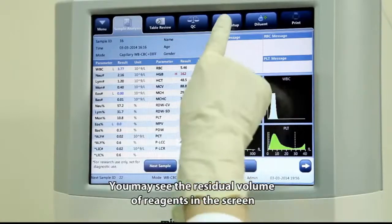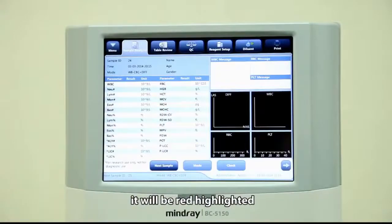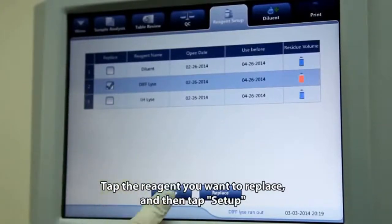You may see the residual volume of reagent regions on the screen. When the residual region volume is reaching the end, it will be highlighted in red, and the BC5150 will give an alarm when the region runs out. Tap the region you want to replace and then tap Setup.